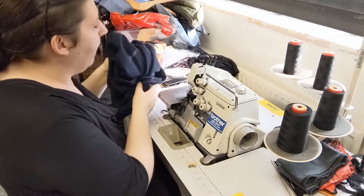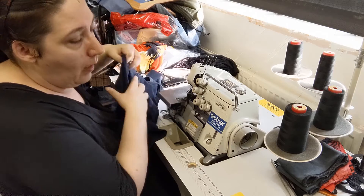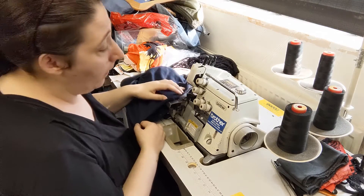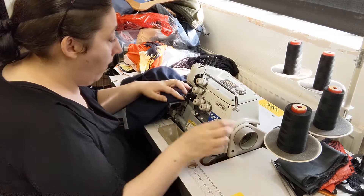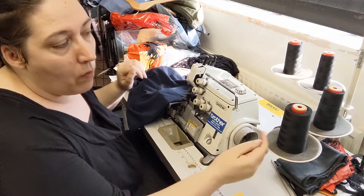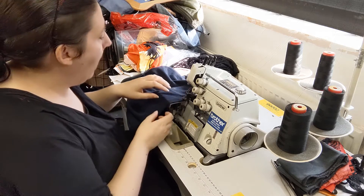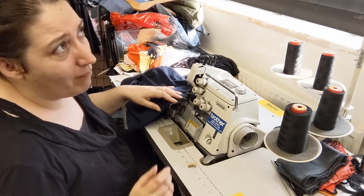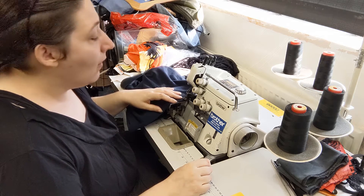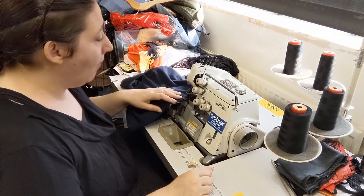Next up is to overlock the raw edge of this new hem. Now, if you're doing a proper job you would use thread that was the same colour, but this is a fairly dark top, so the black isn't really going to be that much of a contrast — and it's going to be on the inside of the shirt anyway, so it doesn't really matter that much.